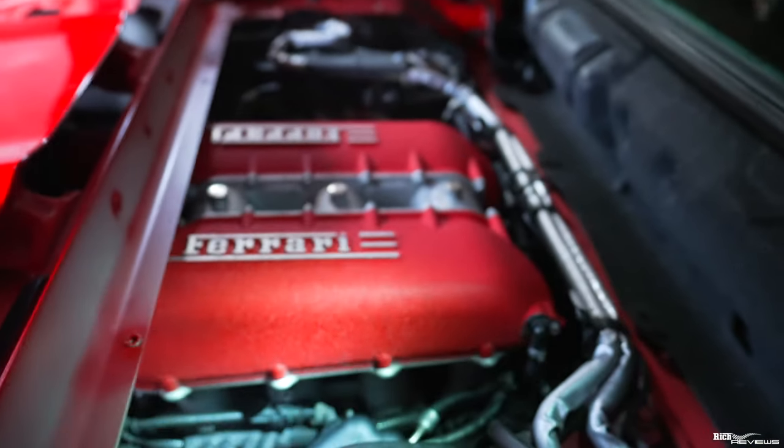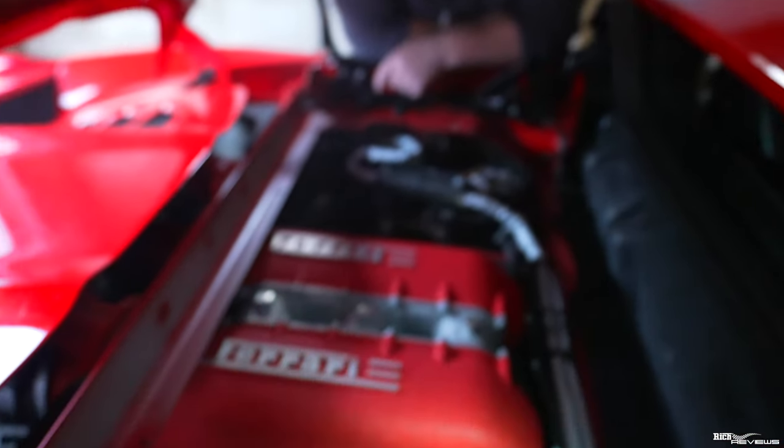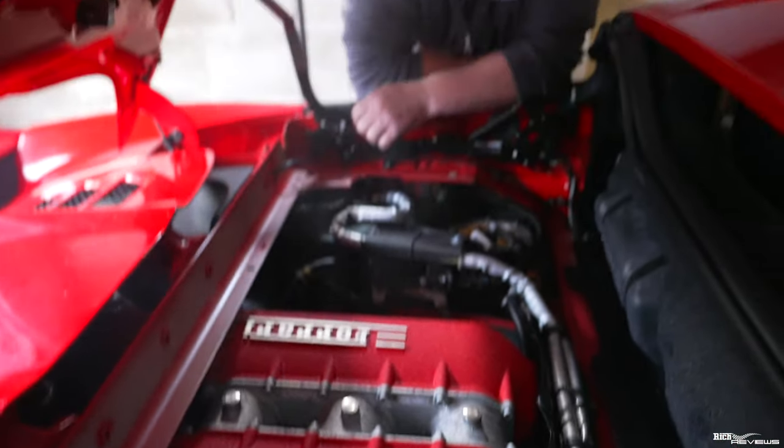Everything is now fitted back together with new plugs in — those should be good for a few years. As I detailed earlier, I'd recommend changing the plugs every three years to prevent the coil packs from seizing into the head, otherwise you've got a nightmare if you snap one. There may be some smoke as Martin noted, due to the extensive use of WD-40 to get the coil packs out — some residue will burn off with the heat, but that's fine. Job done — thanks a lot, Martin. Everybody needs a Martin.